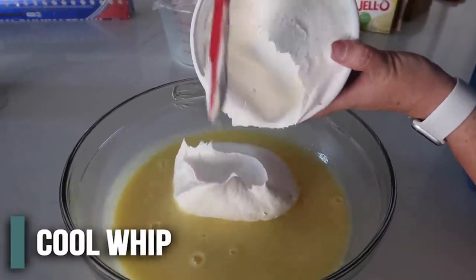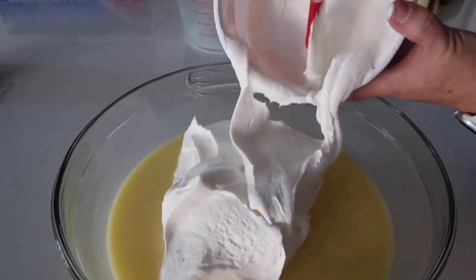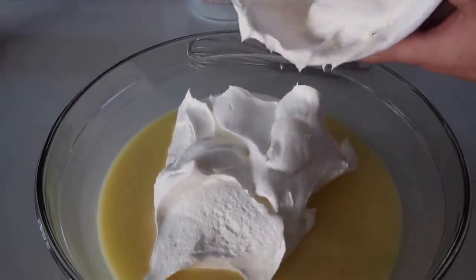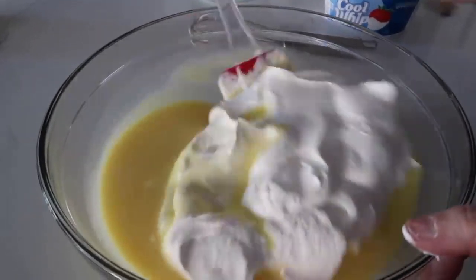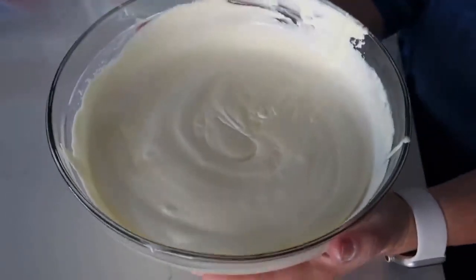Next we're going to add a whole container of Cool Whip. Now this is not a healthy recipe, but it sure does taste good. Calories don't really count when you're pregnant, right? And then you're just going to gently fold this in. Then you're just going to stick this in the fridge to let it thicken up a little bit.